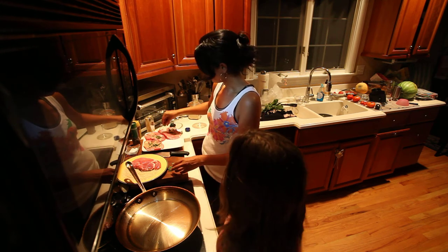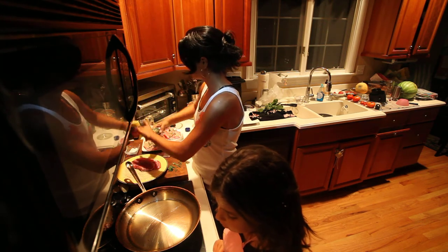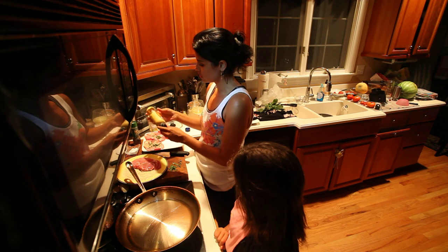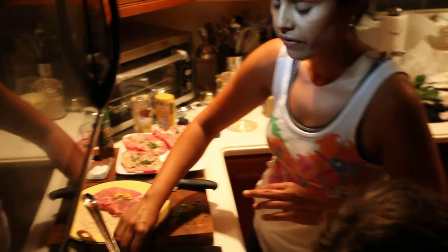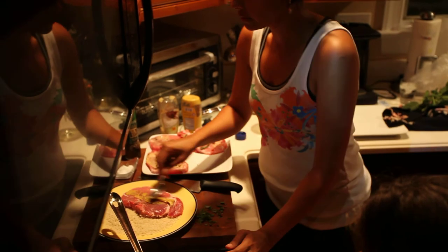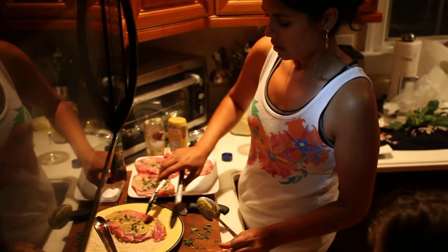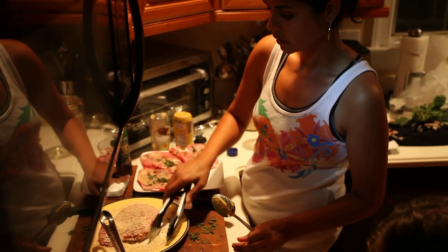I'll salt and pepper this side of the pork, then try to get some more mustard. I guess I'll use the spicy brown mustard here — just a little bit. Dijon really has a nice flavor with the wine in it, but this will do. I'll mix the mustard on this side, add a little sage, and flip it over.